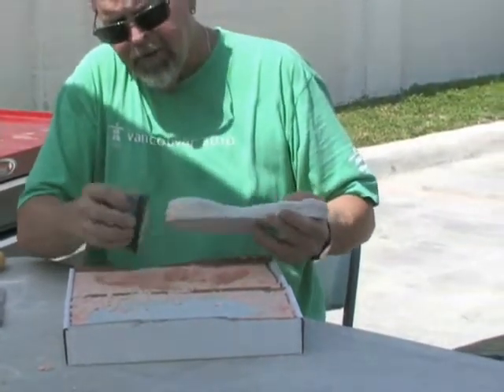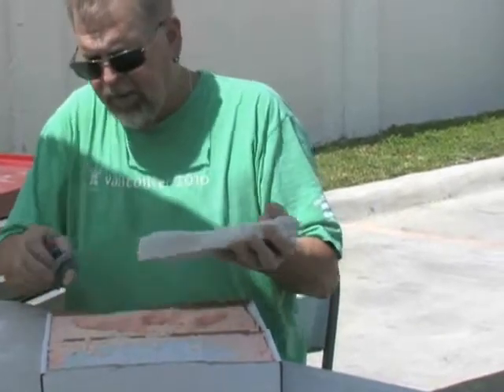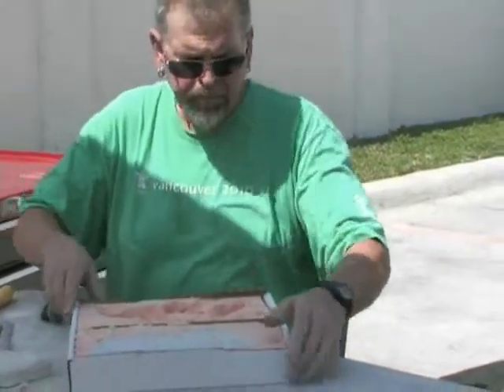I'm getting all of the foam off of here, or as much as I can. Now I'm going to put this so that it'll blow right into you.